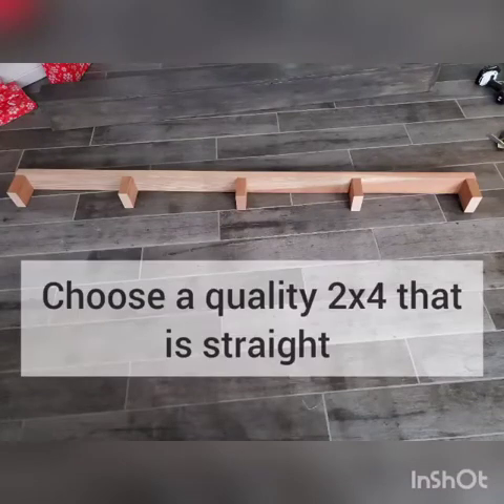Now this piece looks a little different than the one you just watched him build. That's because the first two-by-four was not straight and did not allow for proper mounting, so you have to ensure that your two-by-four is in fact straight.